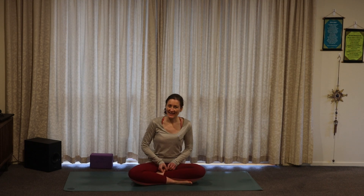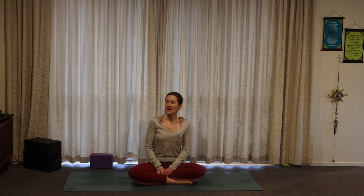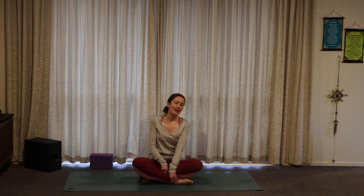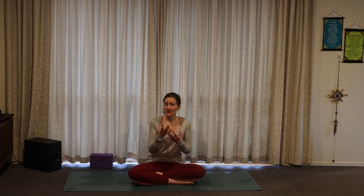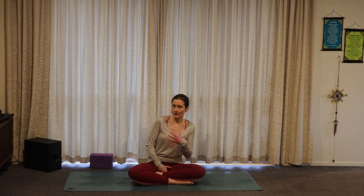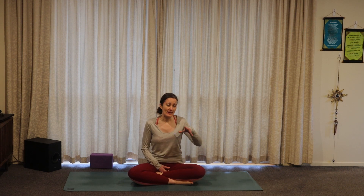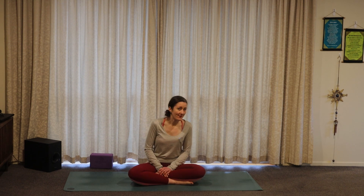Welcome to day 13 of our 30-day yoga journey inwards. Today we soften. In today's class we are going to come through quite a hip opening class, getting into our hips and thigh area. We're going to utilize the breath, because the breath is like a powerful tool that we all have — it connects us inwards, and we can also use it to soften into the poses. The exhales in particular are going to be our friend today.